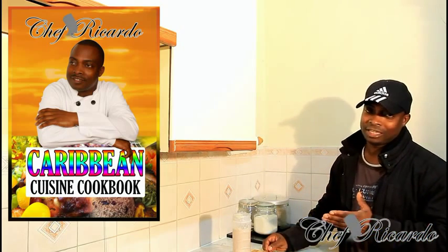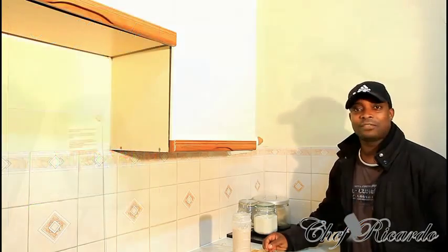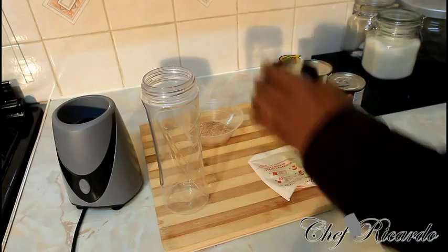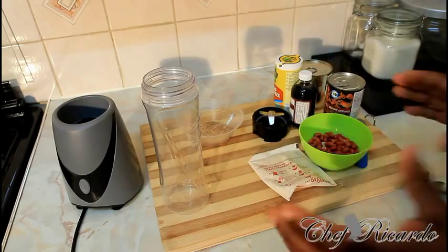Get a copy of my cooking book on Amazon — the price won't change, so it's amazing. Welcome back in the kitchen one more time with Chef Ricotta cooking program. Today we're gonna show you how to make a nice lovely peanut punch — the manpower, the energy, everything in one.